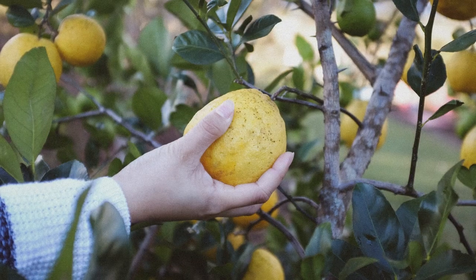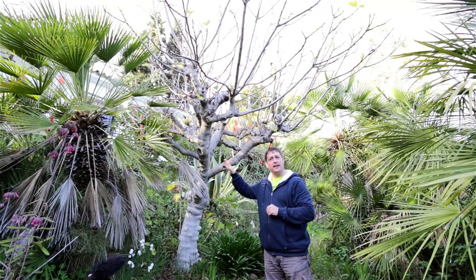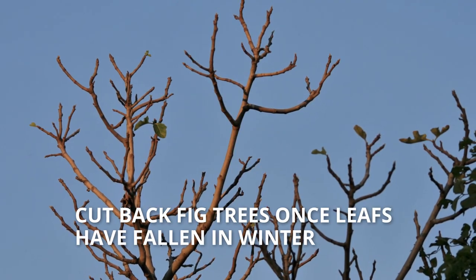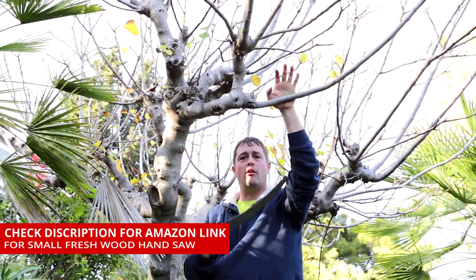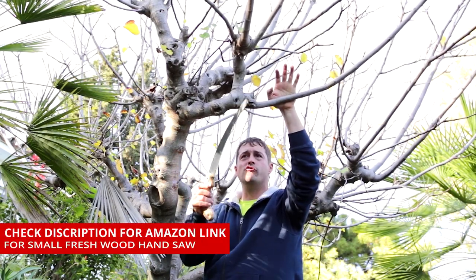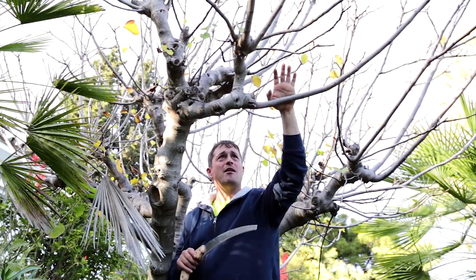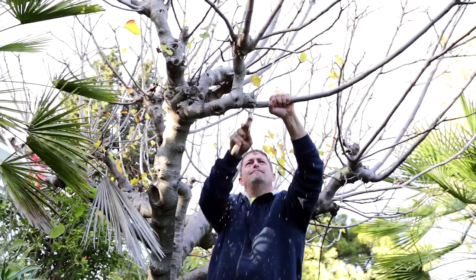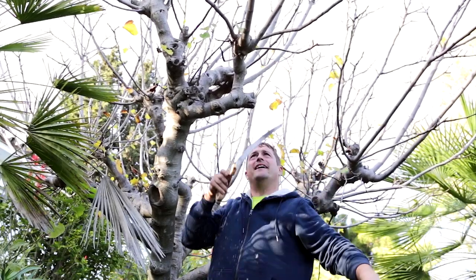We also don't want our fruit tree too high, so we want to select branches that are within picking distance. As you can see, there are no leaves on this fig tree - it's January here in Spain, and that's the time when you cut back your fig tree. For this job we're going to be using this pruning saw - it's a double tooth saw, really effective and brilliant for cutting through fresh wood. So we're just going to start by cutting back some of these branches.